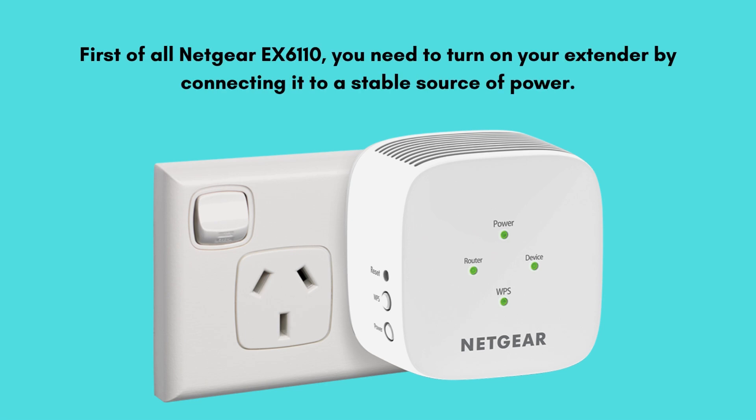Now let's start with the manual setup. First, for the Netgear EX6110, you need to turn on your extender by connecting it to a stable source of power. While doing so, make sure that the wires are not damaged from anywhere.